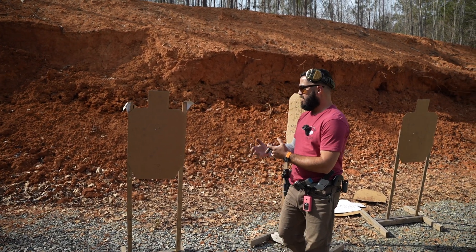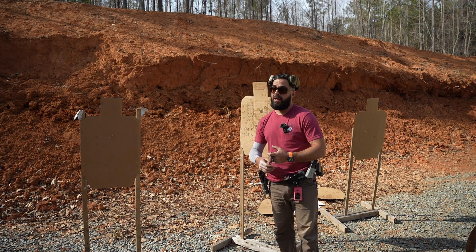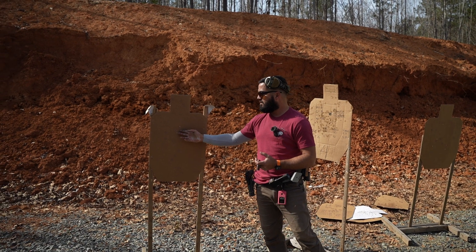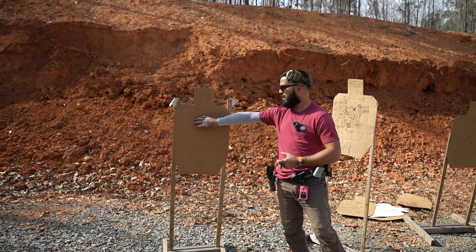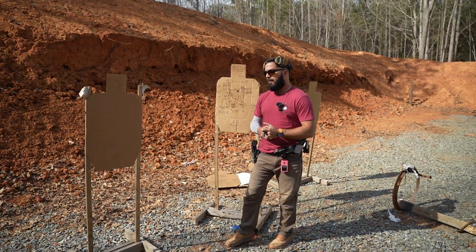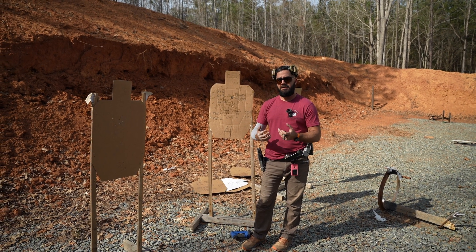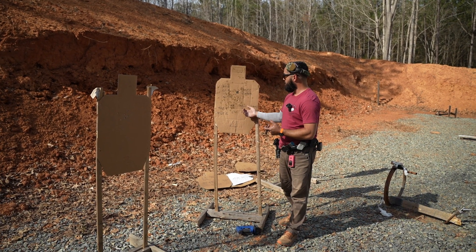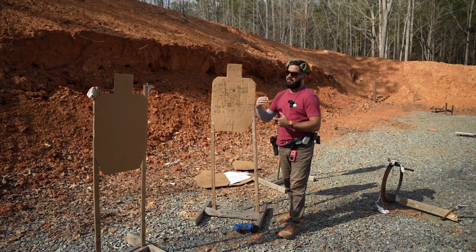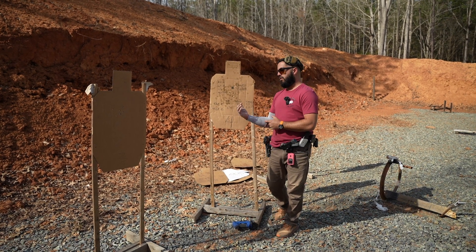So I think hit factor is a way to score actual performance and not just 'did I get my hits' or 'was it fast.' There are times when we want to do things like bullseye shoot and make sure we can make the bullets go exactly where we want them to go. But if you're measuring your actual performance, that would be hits divided by time — that's where hit factor scoring is going to come in very handy, and it's an actual measurement of your performance rather than just hits or just time.